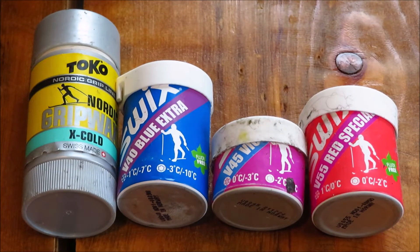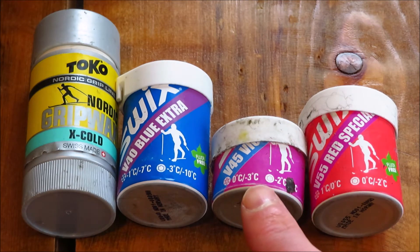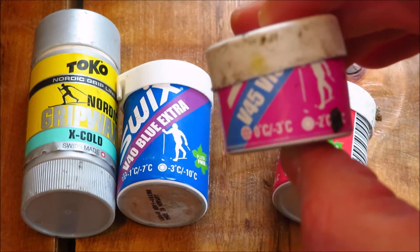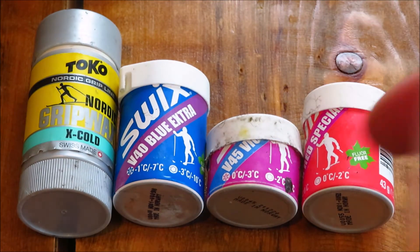So the second step of the process is to pick out a wax for the ski. It's based on temperature. You want to pick out the wax that is going to match whatever temperature you're going to be skiing in. So if it is right at freezing, you're probably going to use this purple wax right here. You can see that that is good to around zero to minus three Celsius — so right around freezing is what I would probably use purple for.